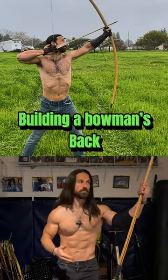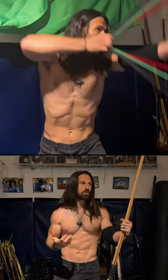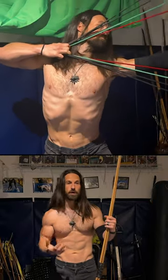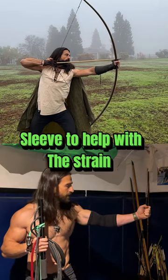There are a lot of really good videos out there from professional fitness guys about how to build a muscular, bigger, strong back. What I want to share is more what I do to help with bow strength. I wear a sleeve on my left elbow when trying to hold the bow out there — that takes the brunt of it.